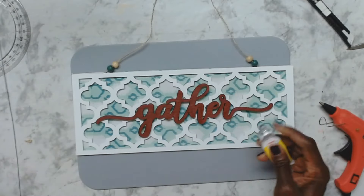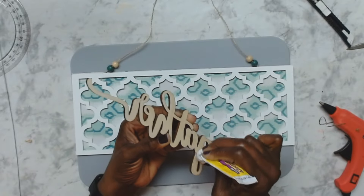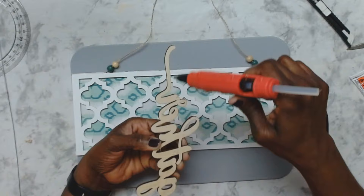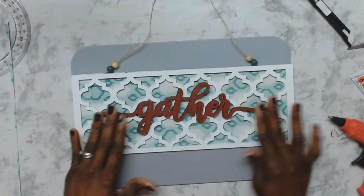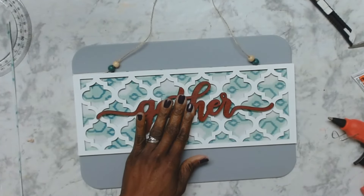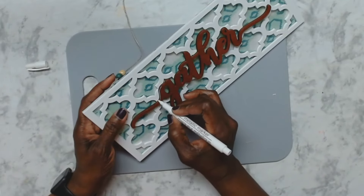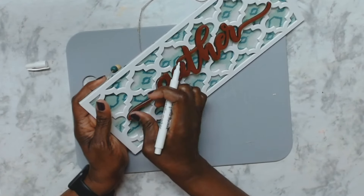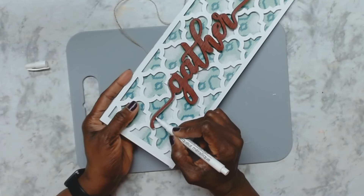With my gather sign painted, I'm going to use the Fix It All glue as well as a little hot glue to glue that down on top of the sign right in the middle. Now it's time to embellish — but first, I took a white marker from the Dollar Tree and I'm going around the edge of the gather sign to highlight it, just so it doesn't look too flat on the board.